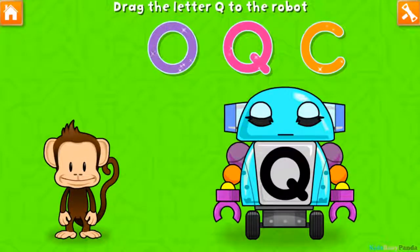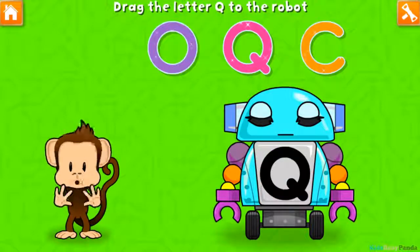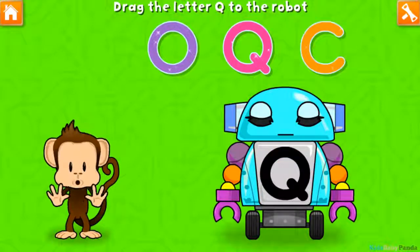Oh no, this robot ran out of energy! Let's charge it up with the Q! C! Q!